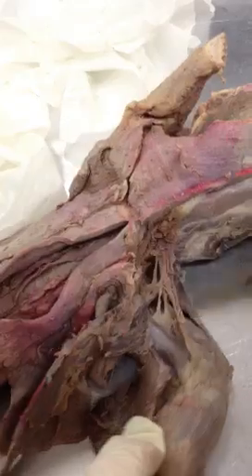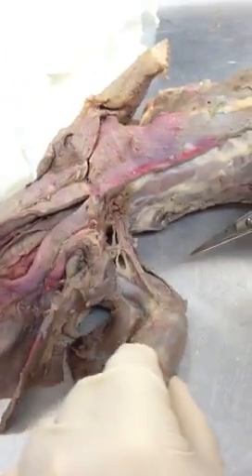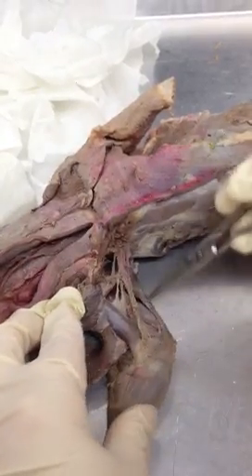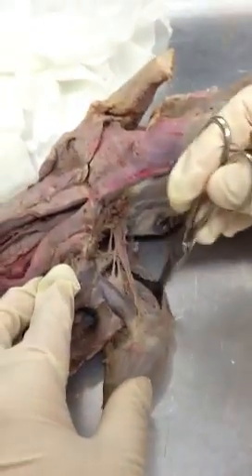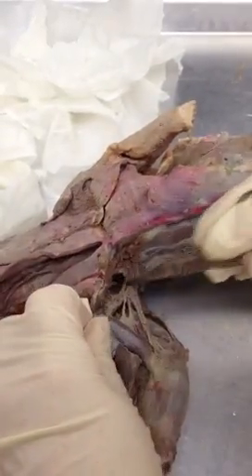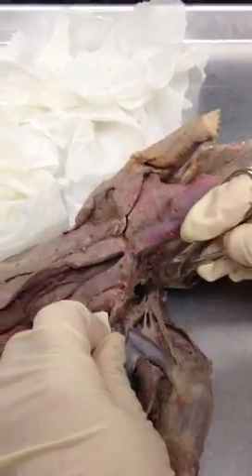So first, right in here — imagine I'm doing a little flex for us — that's biceps brachii. Right here, medial head of the triceps. Long head of the triceps. Everybody's favorite muscle, dorsal epitrochlearis. Now, in my mink, hard to see it because I want to keep these nerves intact. Way underneath there, that's subscapularis.